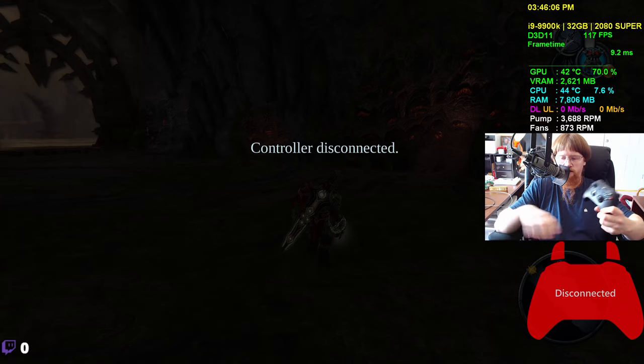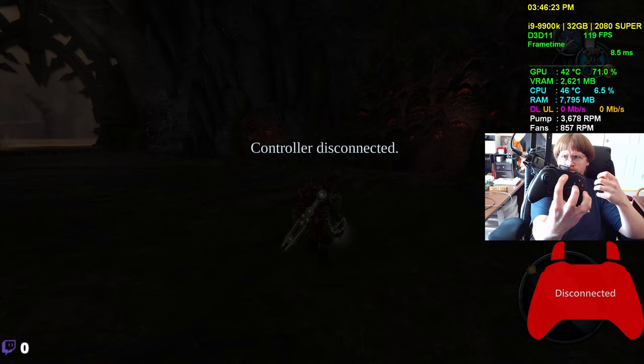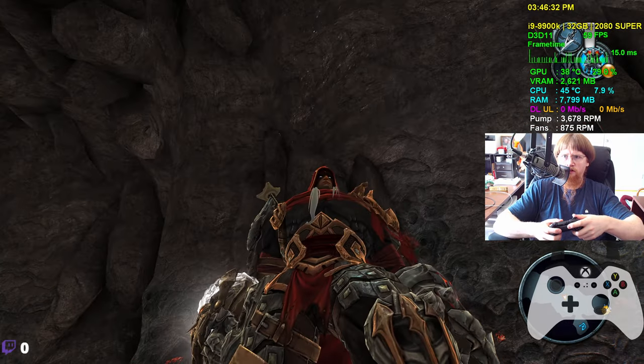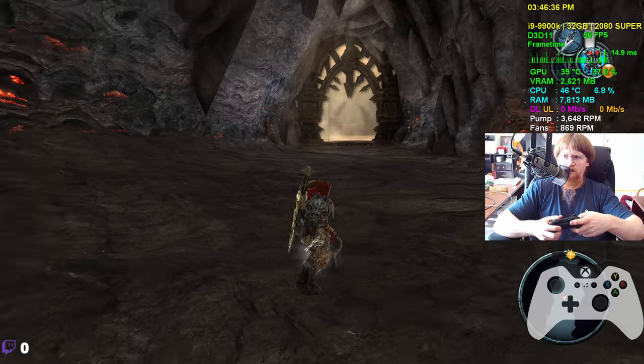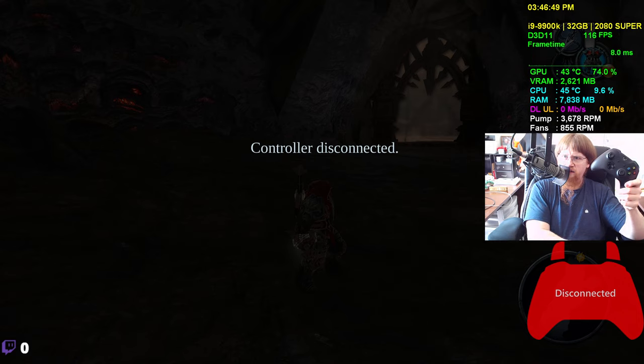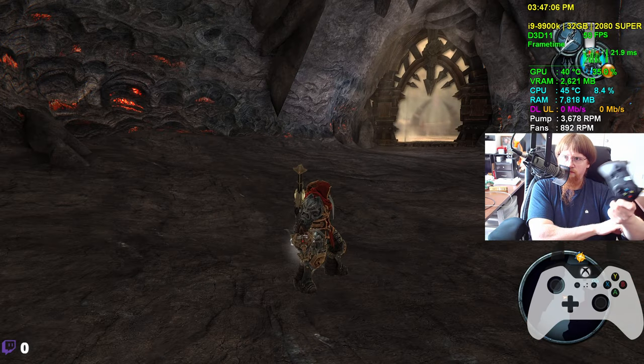Obviously it goes to a controller disconnected screen. You can't really exit — just a weird design choice. You'll notice the frame rate is fine when the controller is off. Let's turn this controller back on and watch the frame rate reduce again — you can see the frame latency issues there. Doesn't matter if I look down or up. Pay attention to the GPU usage — turn the controller off and the frame rate jumps up. GPU usage jumped up. The controller is causing the issue. Turn it back on — reduced again.